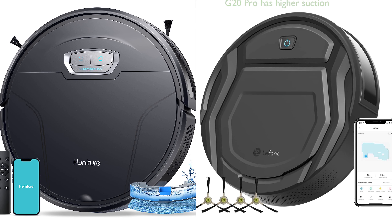The G20 Pro Robot Vacuum and the LeFant Robot Vacuum Cleaner both possess unique features that cater to different user needs. The G20 Pro, with a higher suction power of 4,500 PA, is designed for deep cleaning and can efficiently remove dust and debris. The LeFant Robot Vacuum Cleaner, with a suction power of 2,200 PA, is also effective, especially on hard floors and low-pile carpets. The G20 Pro shines with its long-lasting battery life of 180 minutes, while the LeFant Vacuum Cleaner runs for 120 minutes.